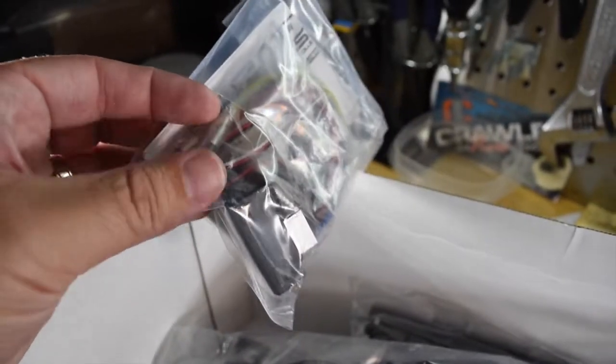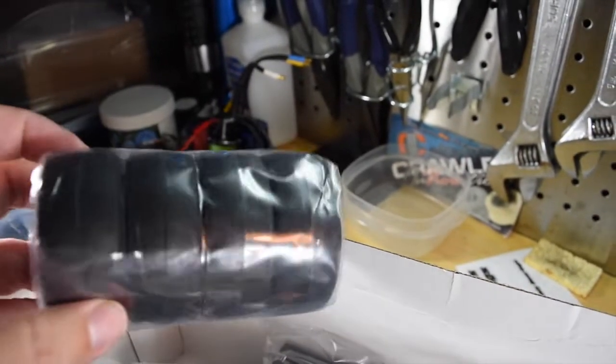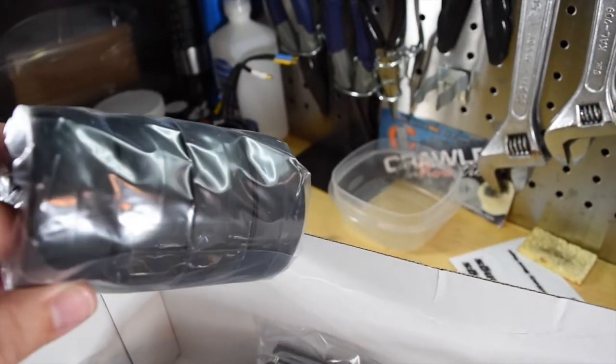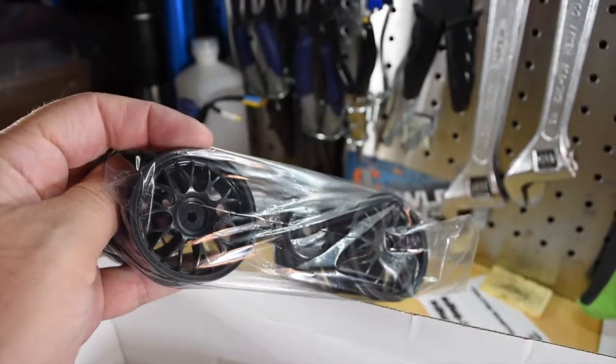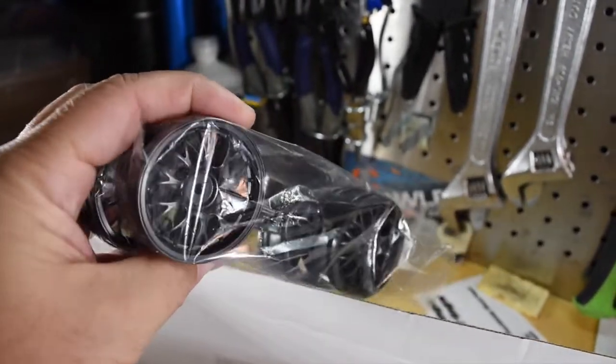Here are the tires — they're more like slicks, but that's cool. After the MO5 build, I think these are definitely the way to go. And then here are the wheels — they look really cool actually, I really think they look neat.